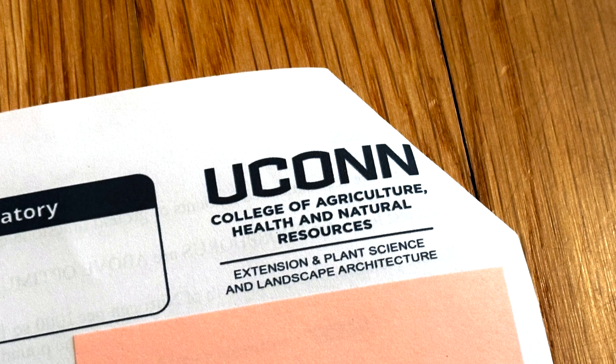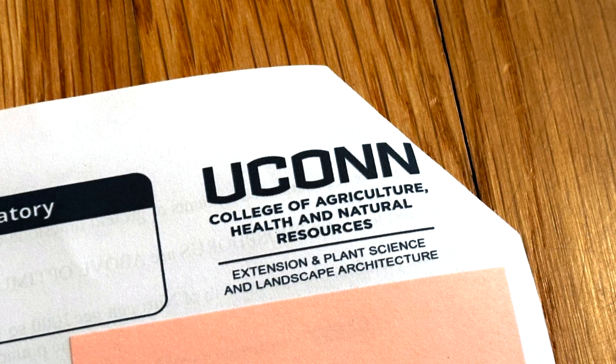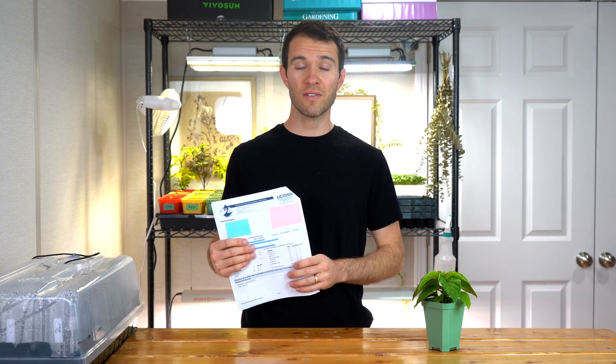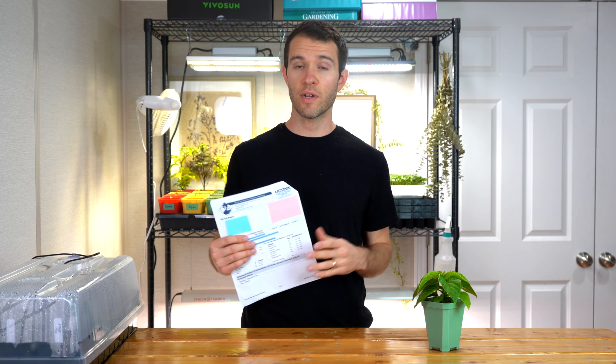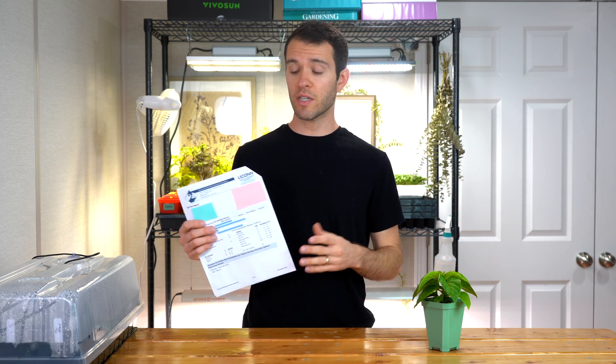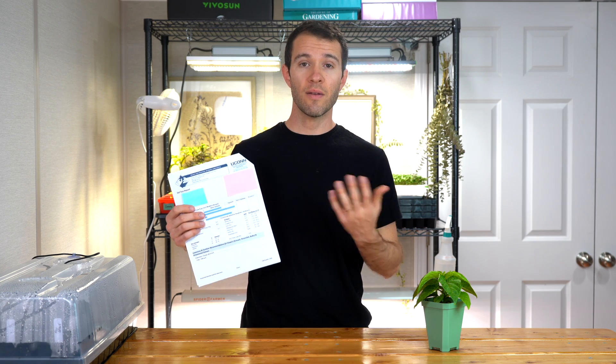So where can you get your soil tested and how do you do it? We get our soil tested locally and I recommend you do the same. Look locally for an institution that tests soil — I guarantee you'll find something pretty close. You can also send your soil samples to the UConn lab if you want, even if you live in California. However, there may be an additional fee for disposing of that soil due to regulations based on pathogens and pests. I'll leave a couple of links down below, but again, I recommend finding a local place.